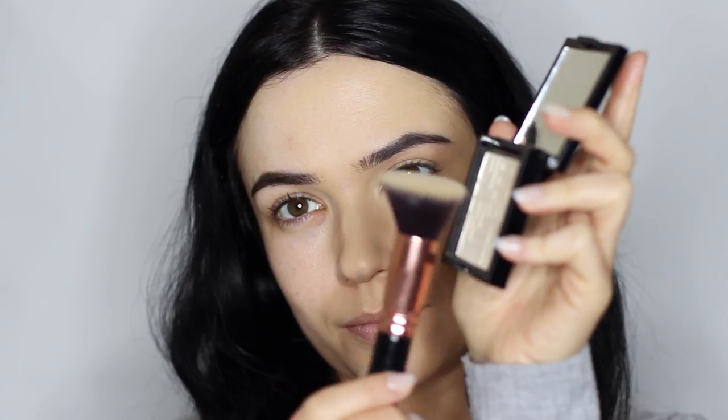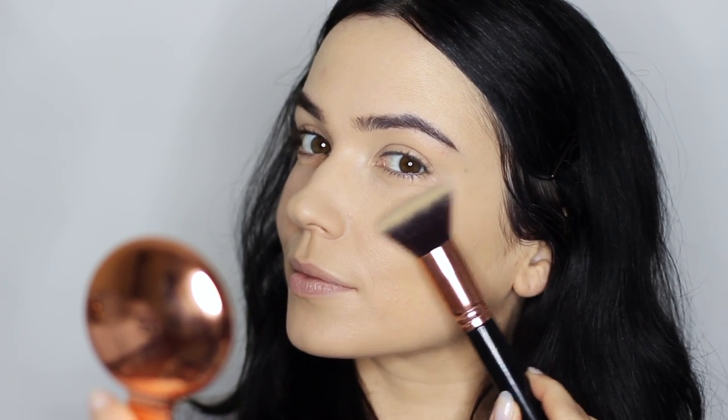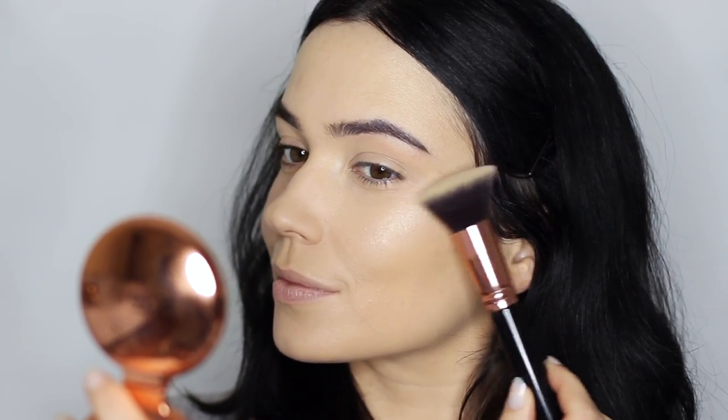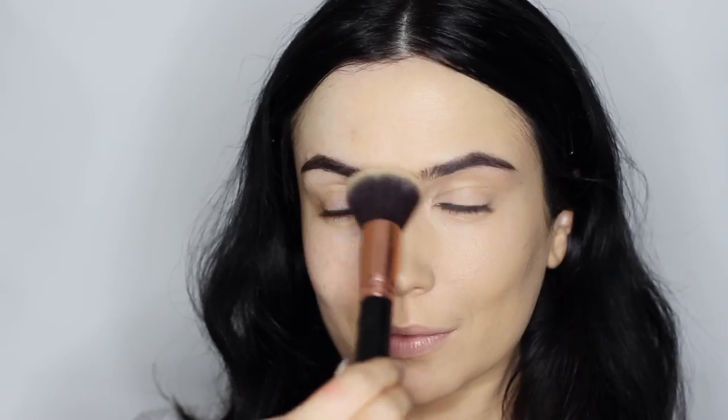Now we can apply highlighter and bronzer. You might wonder how to do this without disturbing the contour — the answer is to coat one side of the brush in your highlight and the other side in your contour. Roll one side of the brush into your highlight, coating just a small area on one side. Apply it the same way you would any highlighter, very lightly sweeping across the cheekbone. Try not to rub against the skin; instead, very lightly kiss it, working in the direction of the bristles so as not to damage them. You can use this to apply highlighter on pretty much any area.